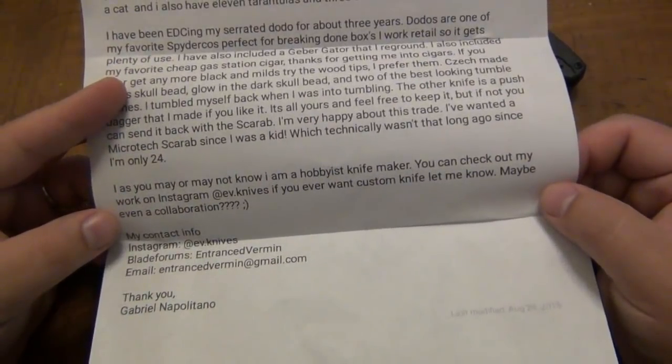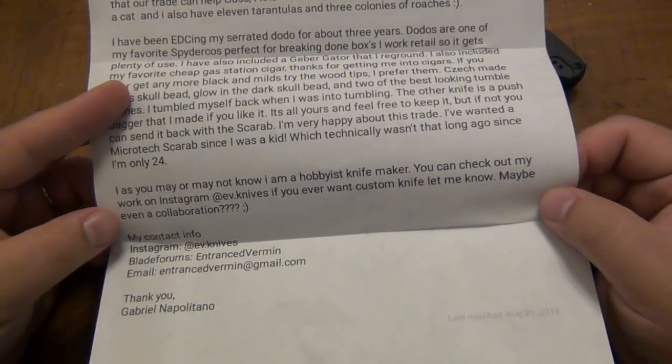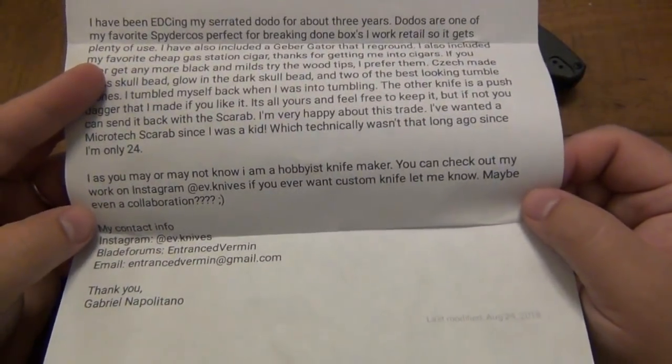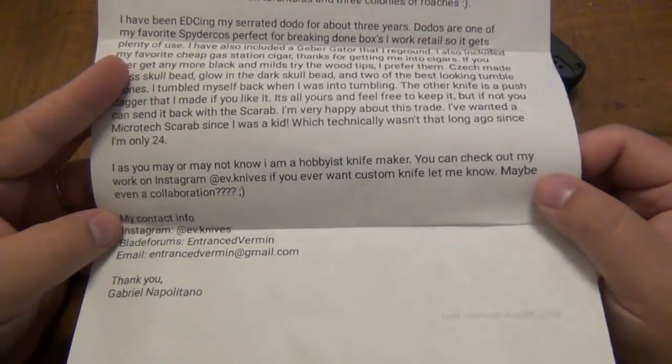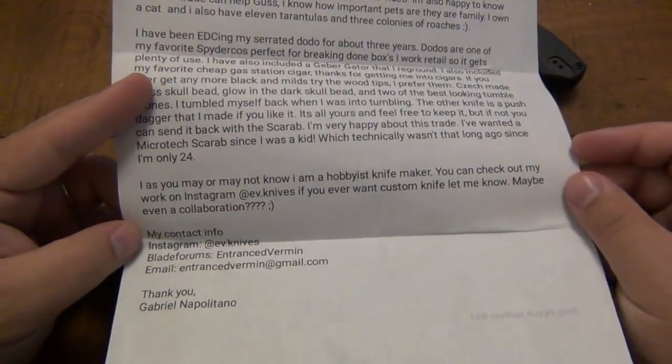'As you may or may not know, I am a hobbyist knife maker. You can check out my work on Instagram at ev.knives. If you ever wanted a custom knife, let me know — maybe even a collaboration.' We'll see about that in the future. I have seen his push daggers, and as he mentioned, there might be one in here we can take a look at. Definitely worth checking them out on Instagram.